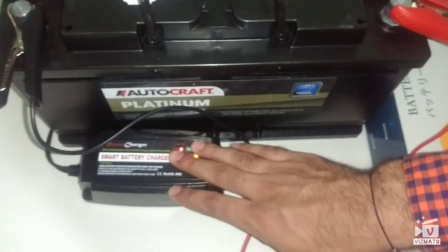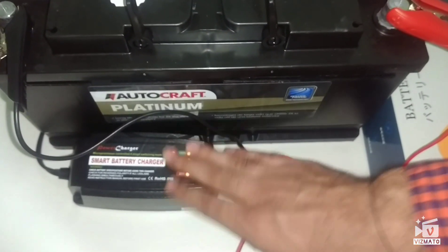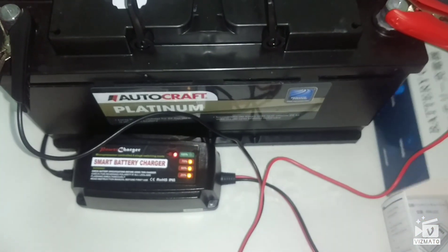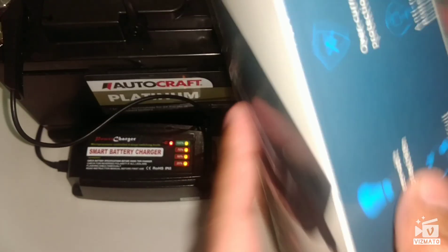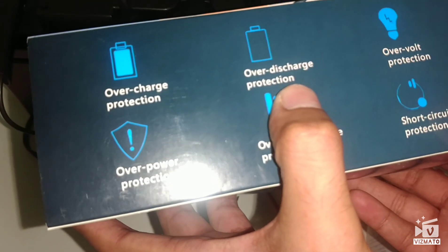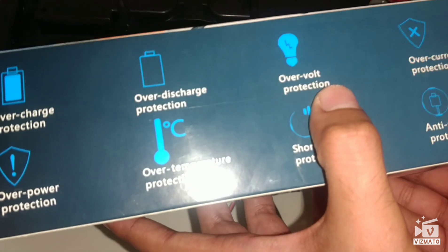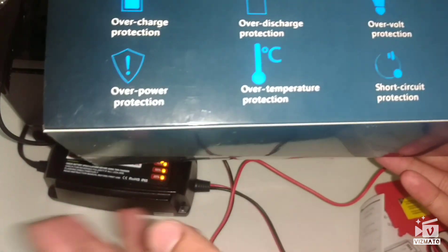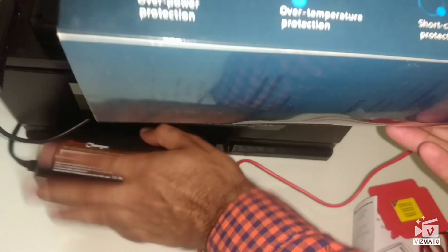It's also water resistant and dust resistant, so you can use it for car batteries, motorcycle batteries, and more. On the box you can see the qualities listed: overcharge protection, over-discharge protection, over-voltage protection — all managed by the microprocessor. It also handles over-temperature protection and the unit isn't getting hot right now.